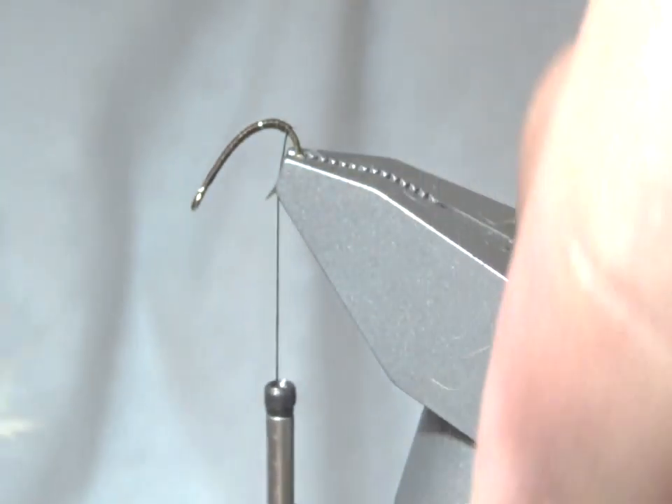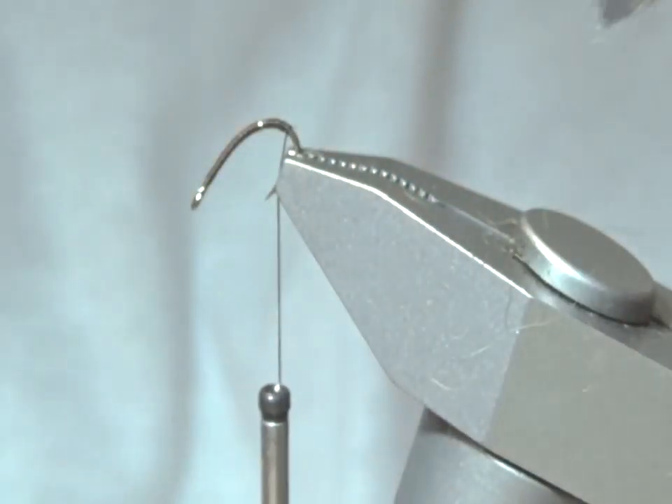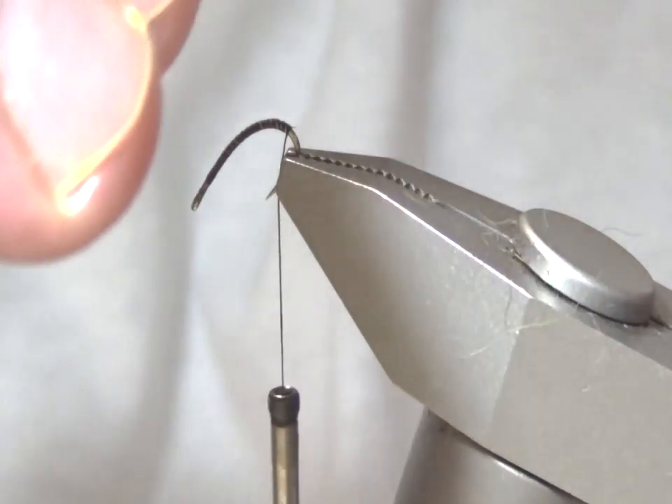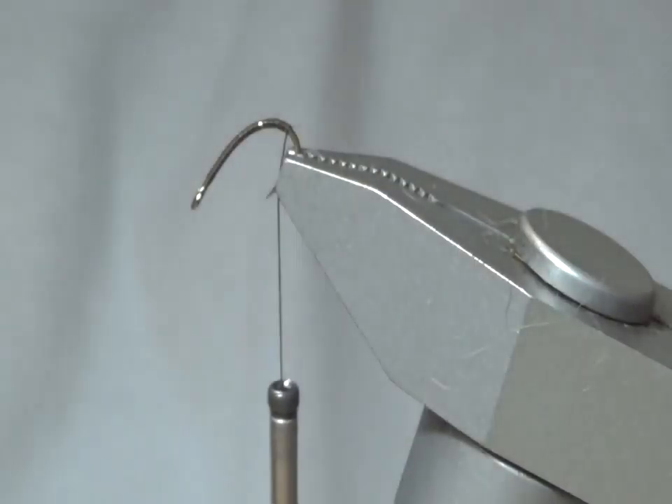Pulling out the fluff and saving it — that's going to be the dubbing for the thorax in front of my reach. I'm going to pluck out any fibers that I don't like, just the ones that are a little too long.